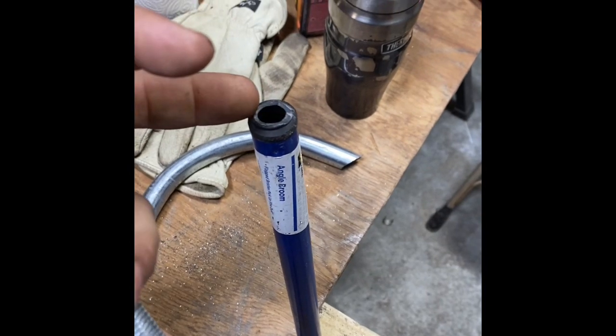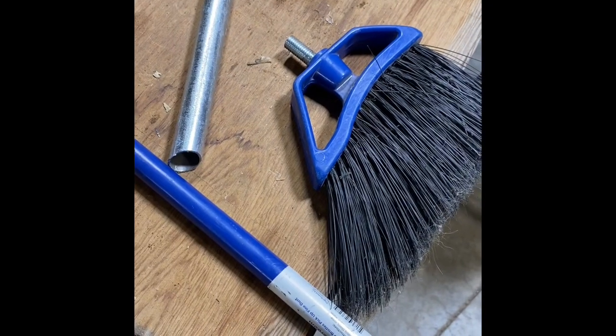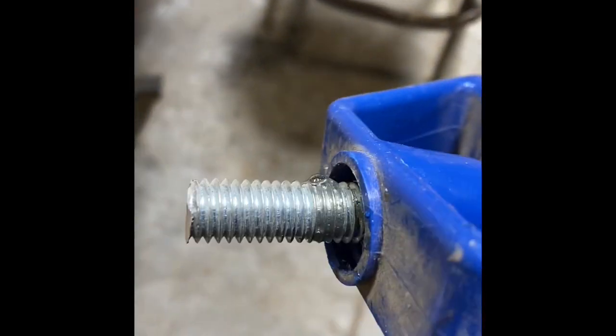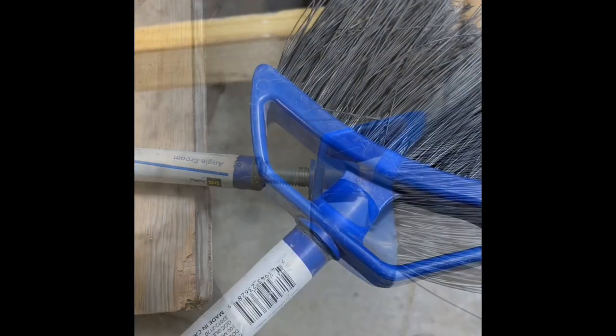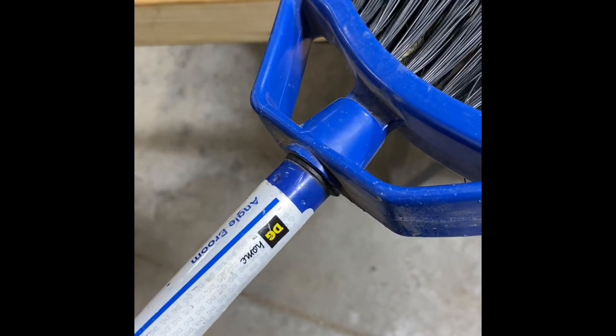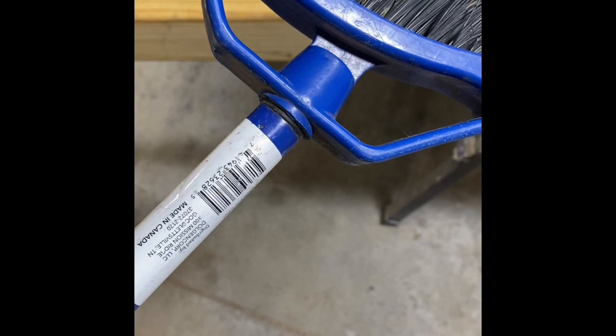We may have to heat this up to get that plastic soft enough, but we're going to put this back together. Here's our all-thread cut off — we got that glued down inside there with some Gorilla Super Glue, and put some more around the threads and into the end of the broom handle. We ran that in there until it was all snugged up. Don't over-tighten it because you don't want to strip it out. Let the glue dry and we should have a workable broom.